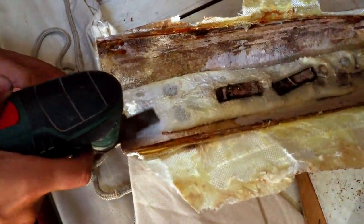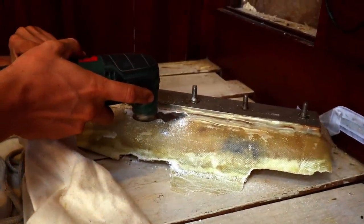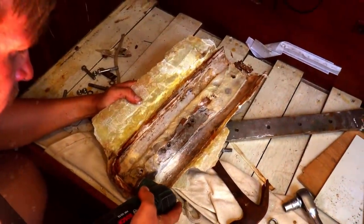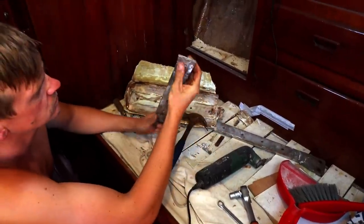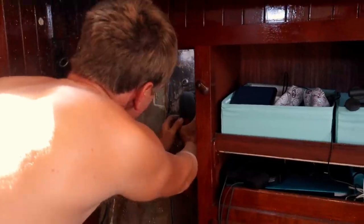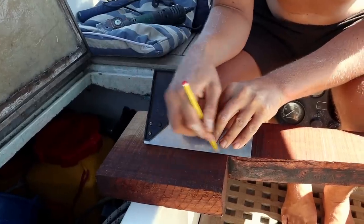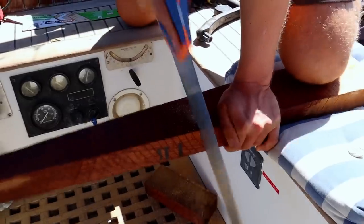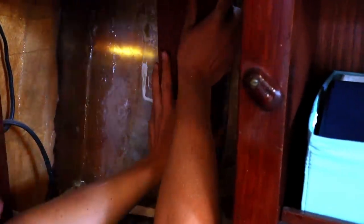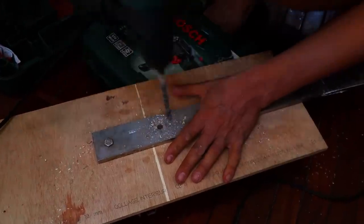It's August in Italy, so all tradespeople are on holiday for weeks. This means we have to reuse the existing chain plates and backing plates for a temporary fix. We start freeing them from the fiberglass, then remove the sealant from the hull and cut out our Iroko to use as a wooden knee.